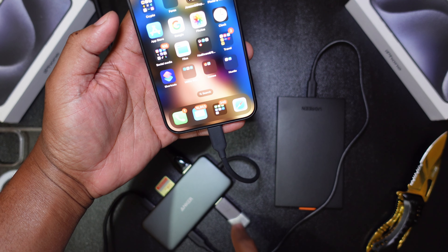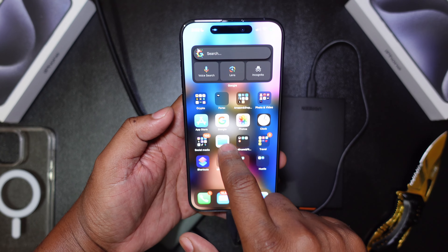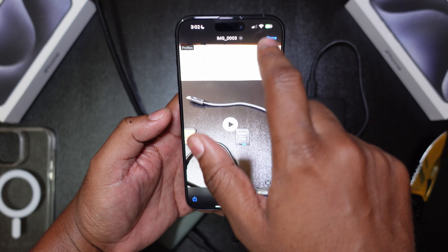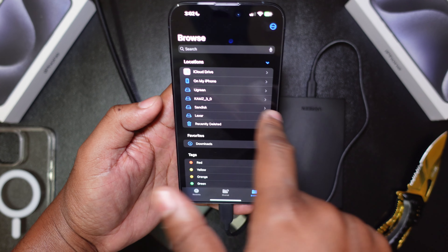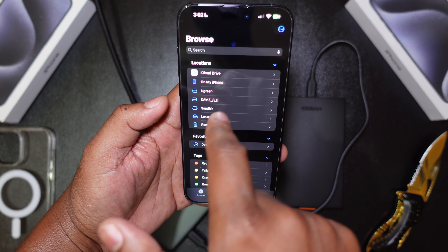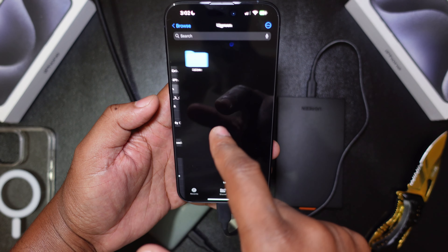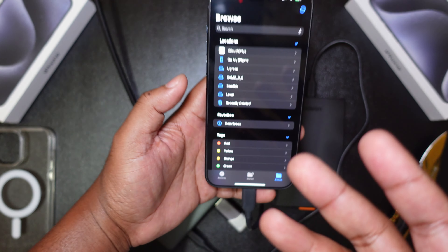That's one, two, three, four storage devices. Let's check in the Files app and see what we got. Bam! Lexar, SanDisk, the flash drive, and the UGreen drive — so all four, one, two, three, four storage devices right there, working live in living color.